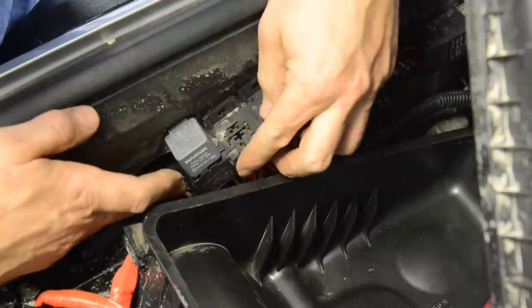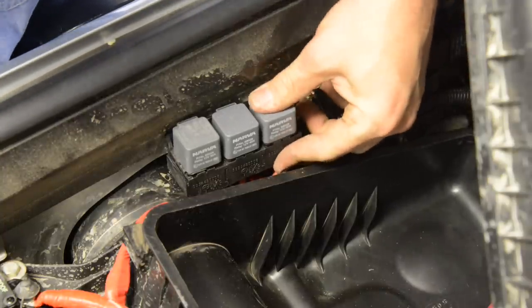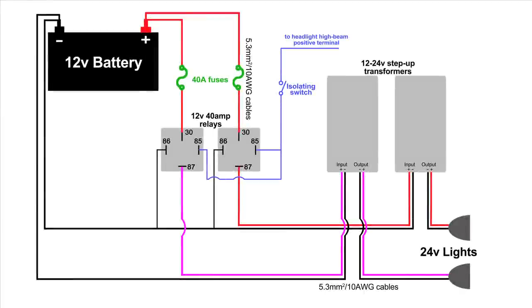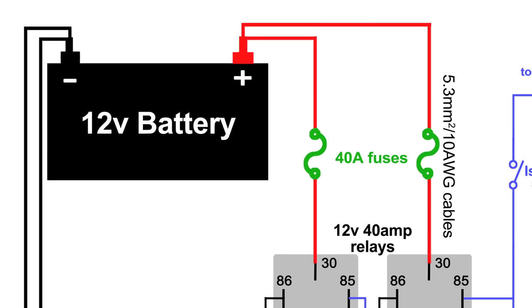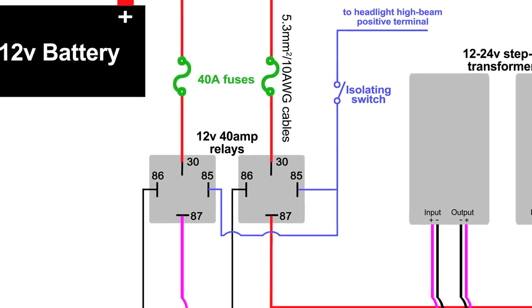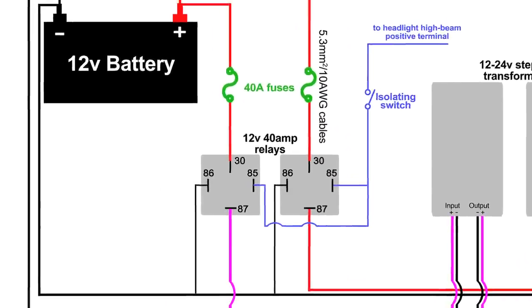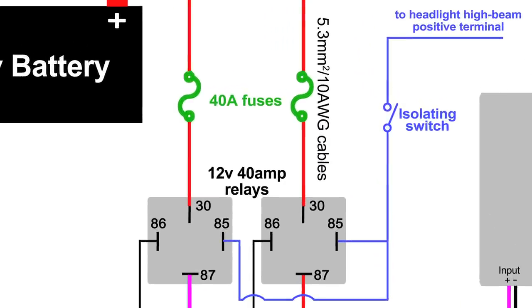I'm mounting twin 40 amp NAVA relays into stackable relay blocks mounted to an existing bolt behind the air box. Wire each of the relays as follows: pin 30 is power in from the battery, pin 87 is power out to the lights via the transformers, pin 86 goes to earth, and pin 85 is the trip wire coming from the dash switch which you can loop to each relay.